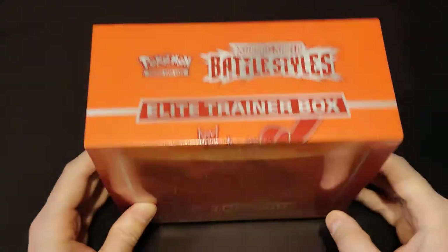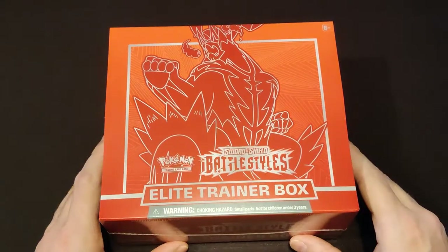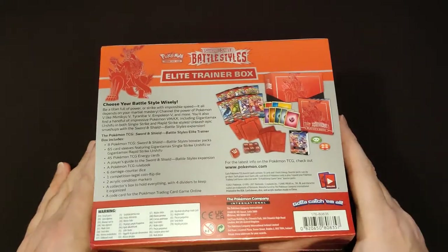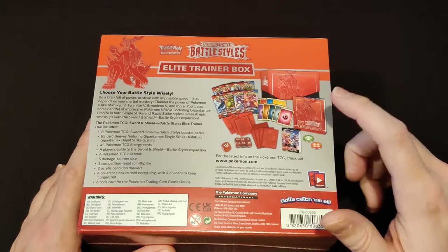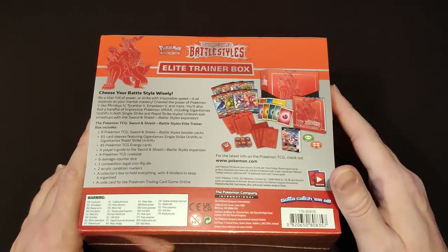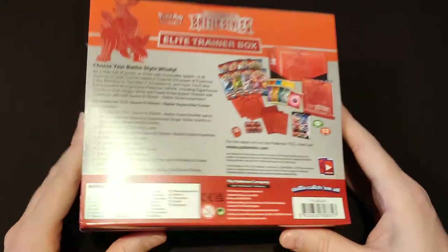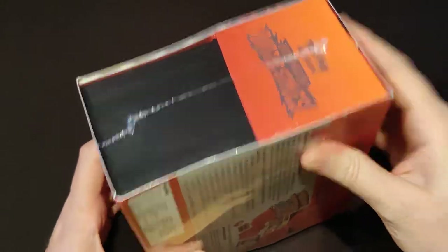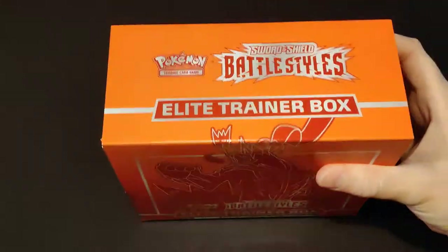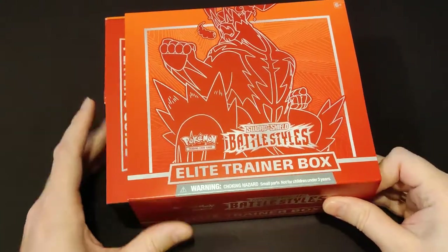We have an Elite Trainer Box — a red one, as you can see. This is the Single Strike Urshifu Battle Styles Elite Trainer Box. Inside there will be eight packs, only eight this time, not ten. Sleeves, dividers, seven dice, a player's guide, a stack of energy cards with fairy, some coins — all the stuff you find in Elite Trainer Boxes. This is a brand new product; I have not opened anything from this set yet. I know almost nothing about it, except that I played Sword and Shield, and this set is based on the Isle of Armor, the first expansion to the Switch game.